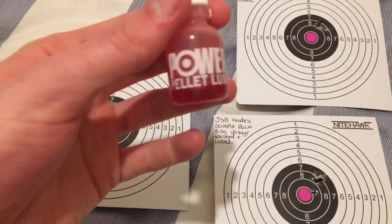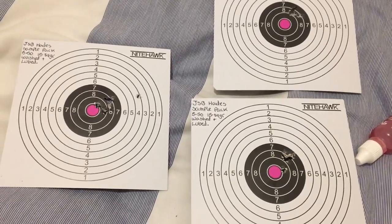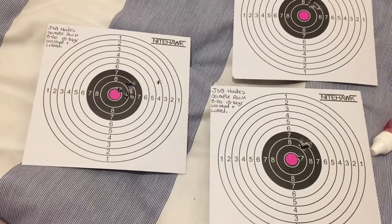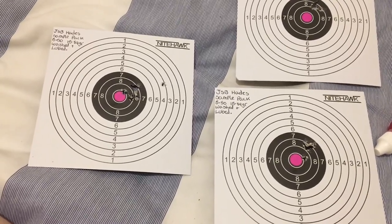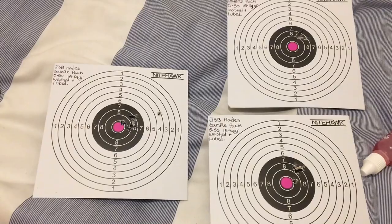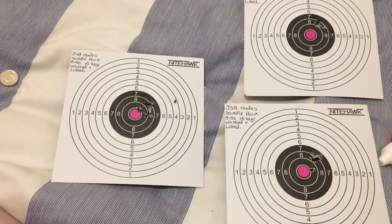That's the lube I use for my pellets — Napier Power Pellet Lube. If you guys want to see how I lube my pellets up, leave a comment below and I can do a video on that when I get a tin of Hades. I can show you how I clean and lube my pellets. If you guys enjoyed this video, smash that like button. Overall the Hades performed very well in my gun and I can't wait to pick up a tin. Thanks for watching — I'll let you guys know when I get a tin and I'll make a video as well. Let me know how the Hades perform in your rifles. Cheers all.